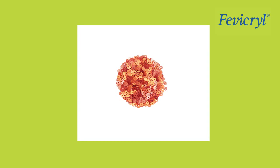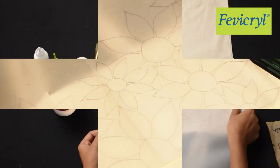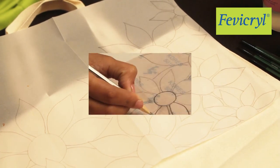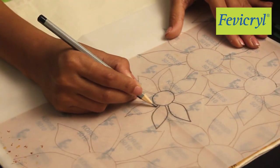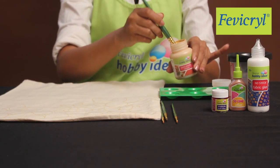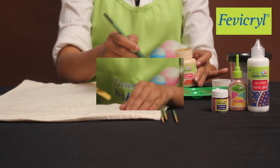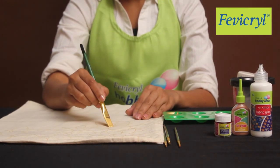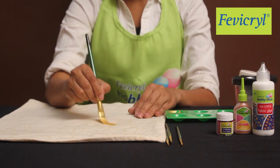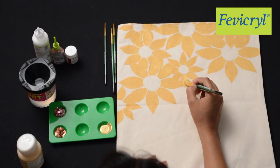Sequence method: Draw the floral design on the tracing paper as shown and trace the floral design. Take Fevicryl Hobby Ideas Pearl Metallic Color Gold 352 and paint all the flowers. Let it dry.